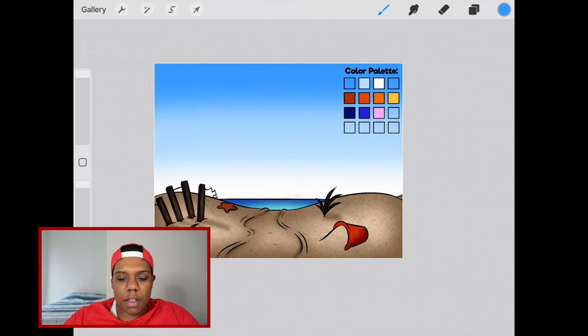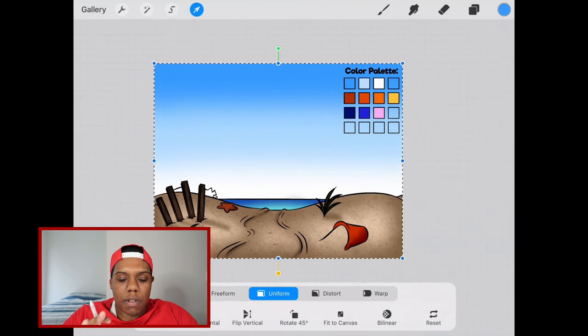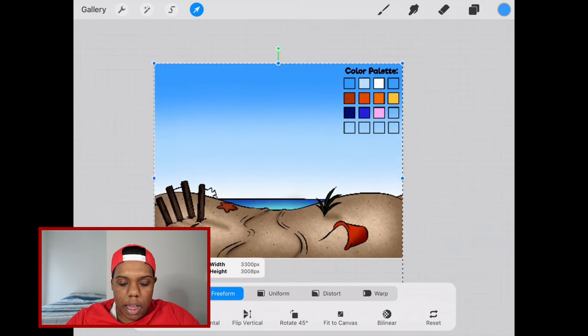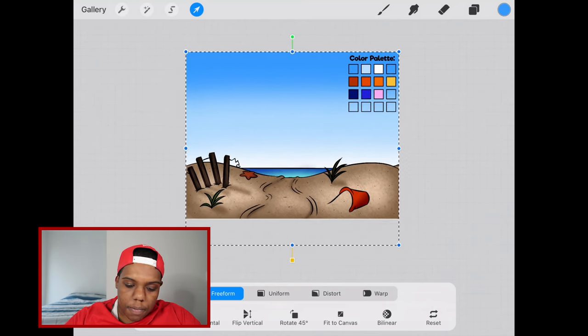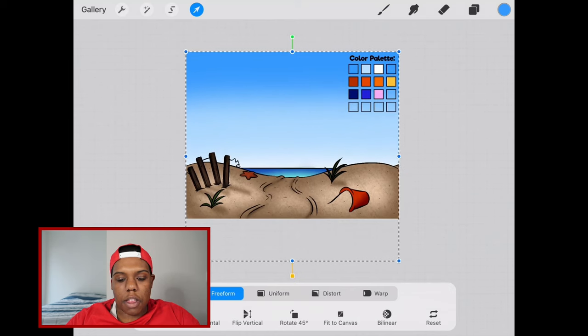Having that layer still selected, I'm going to go to the arrow tool. There are dotted lines with anchor points that are going to help us reposition the colors of the sky. I'm going to set this to freeform so I can kind of stretch it — I want to move this white down a bit, so I'll take this bottom point and move that layer down. Give that a little bit of a stretch because I want the white to still show, just not as much.